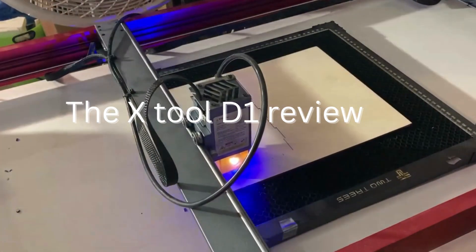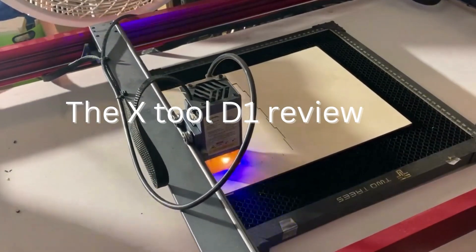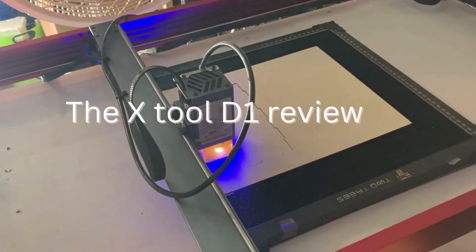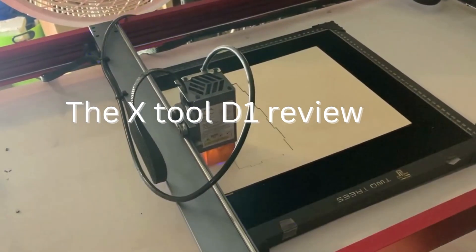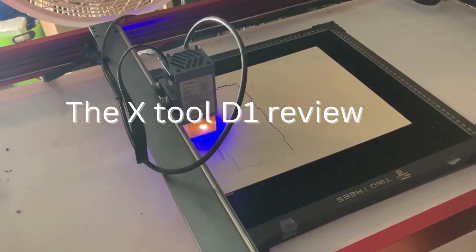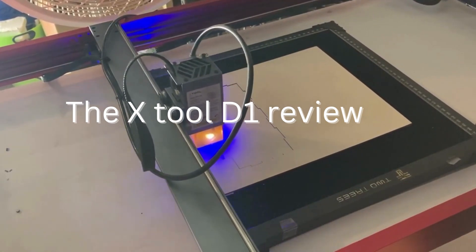The X-Tool D1 Pro is also known for its user-friendly interface and intuitive design. It comes with a high-resolution touchscreen display that allows users to control all aspects of the machine's operation, including the laser power, speed, and focus. The machine also comes with a variety of software programs, such as Laserbox, that make it easy to create and upload designs to the machine.